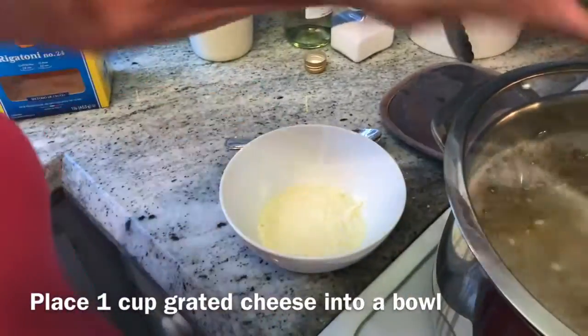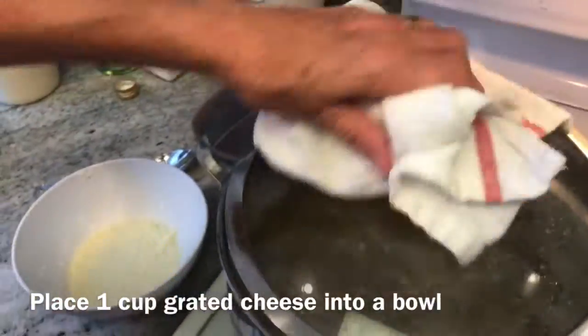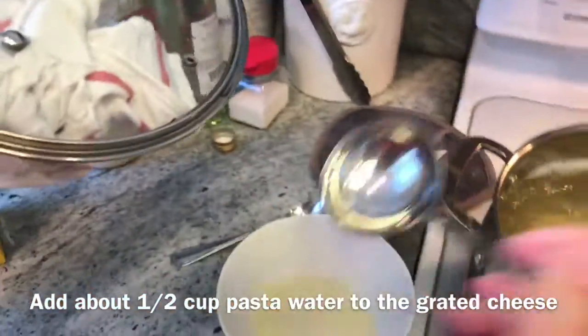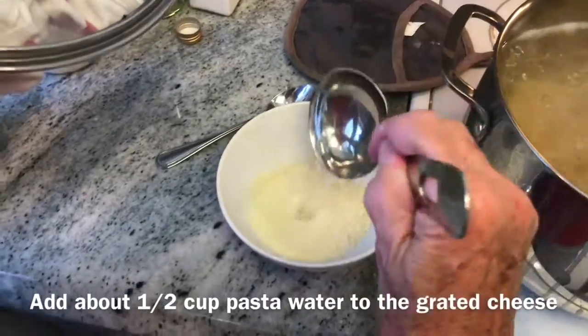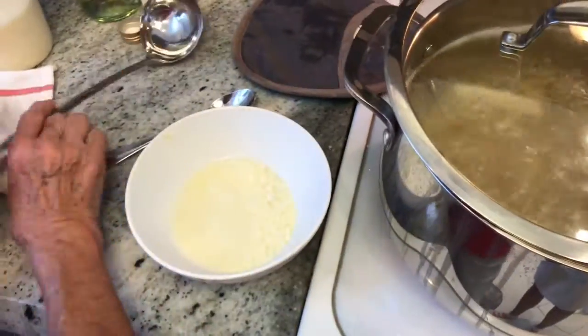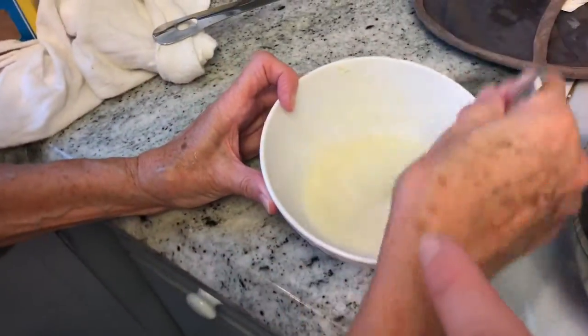What we're doing here is taking one cup of grated pecorino romano cheese and putting it in a bowl. Then we're taking about a ladle or a ladle and a half of pasta water and mixing it with the cheese, so that when we put it into the pasta dish the cheese won't get stringy. Pour the water in and mix it up with a spoon.